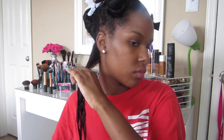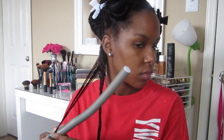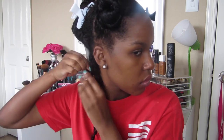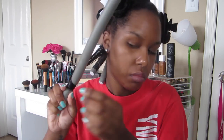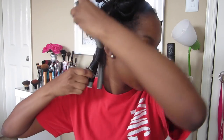Now I'm just going to take my denman brush and smooth out the subsection. I'm going to be using these gray flexi rods for the back of my hair because they're a little bit bigger than the ones I'll use in the front. I'm just going to make sure my ends are nice and smooth to prevent frizz, then spiral the flexi rod all the way up and bend the other side the opposite way that I curled it.